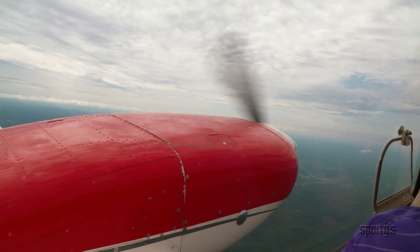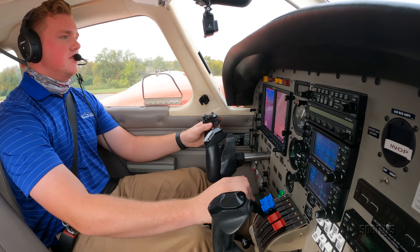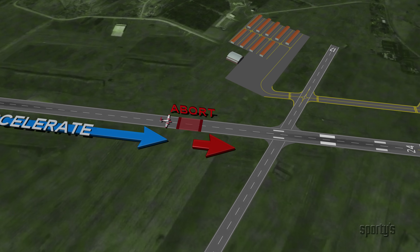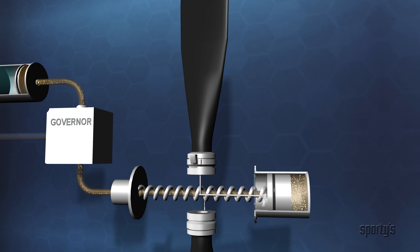You'll learn those all-important engine-out procedures, including engine failures during takeoff and single-engine instrument approaches. Throughout, sophisticated animations help to simplify complicated topics and enhance learning.